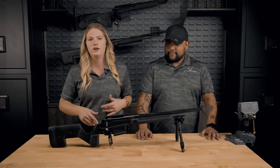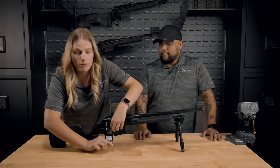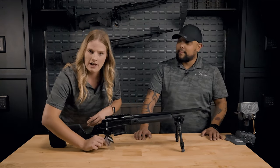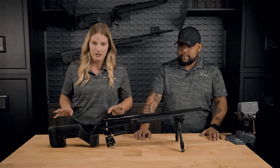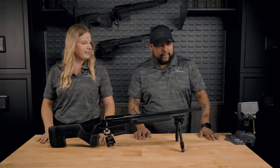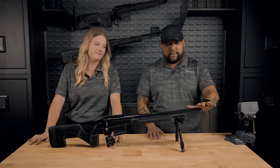Just so you all know, there is a QR code on this trigger tag. So if you want to find a digital version of the manual, some training videos, step-by-step videos, that could all be found there. But before we even get started, just a quick note: the bipod is not included. This rifle will ship with a 5/8-24 muzzle thread.